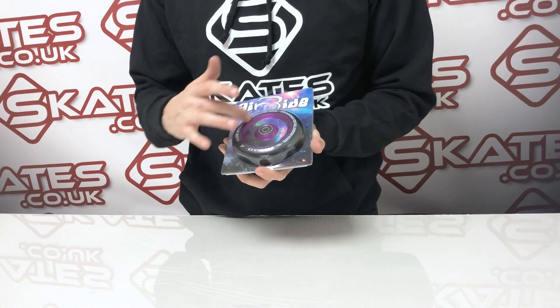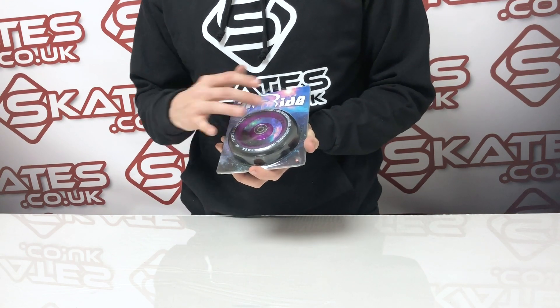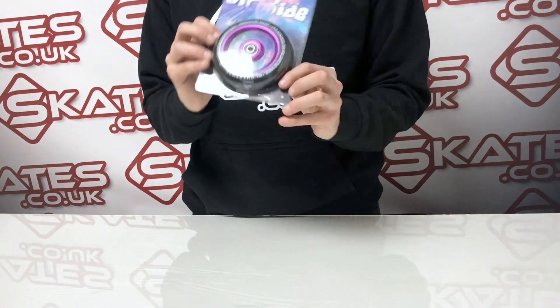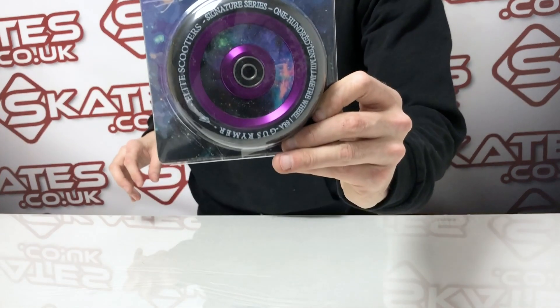What I really like about these wheels is the core design is a galaxy purple effect. It looks really nice on your scooter. I'm a big fan of these because they really stand out when you're building a custom scooter.